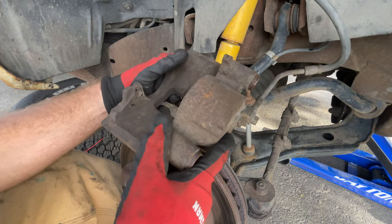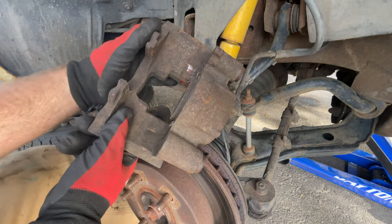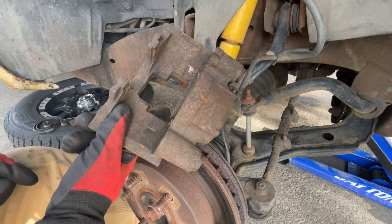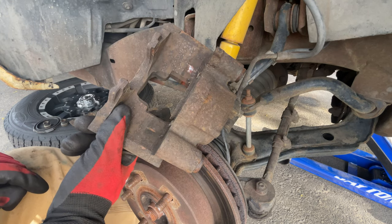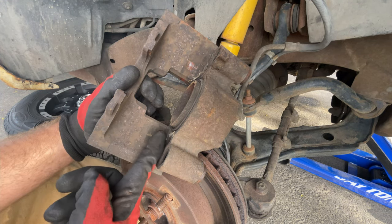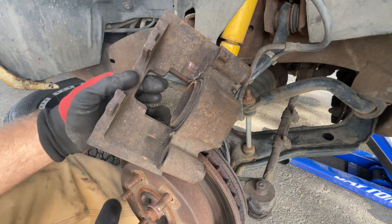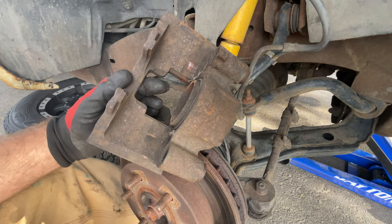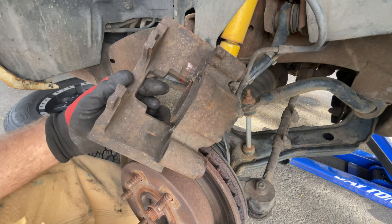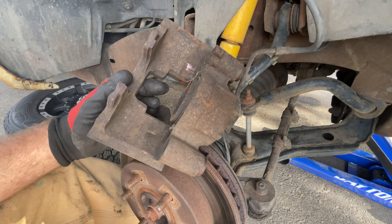The thing you want to do while you're cleaning those up is clean up this surface here. You can see kind of where it was rubbing. You want to clean those up at least with a wire wheel or a wire brush if you can get one in there, and clean that up because that's where the back pad kind of slides. These match up from these brackets right here, so wire wheel those and get all that cleaned up. Then later we put silicone grease on that just to help it.